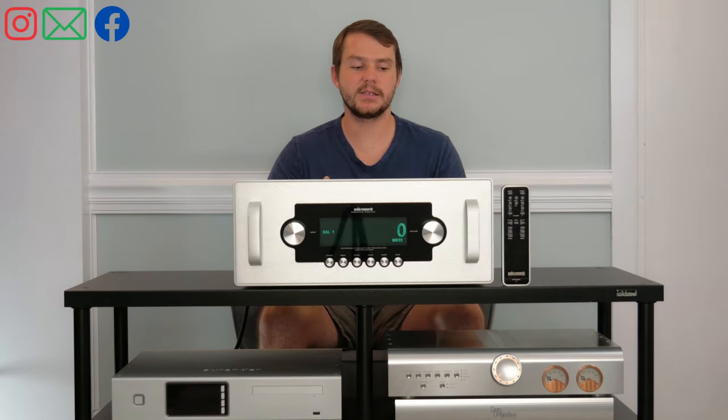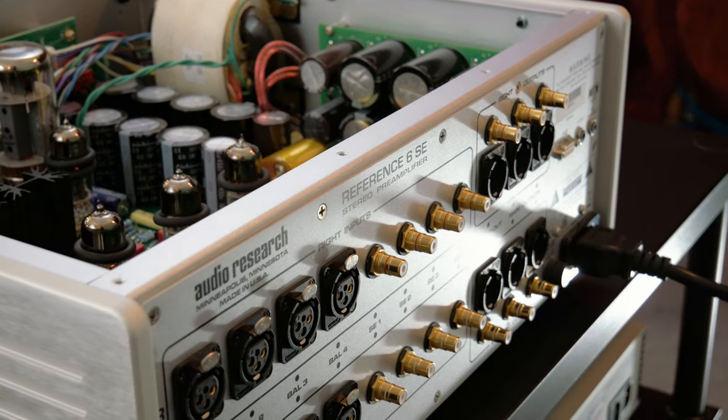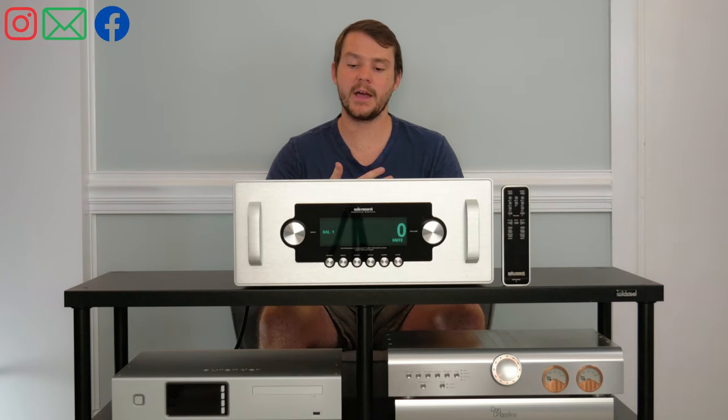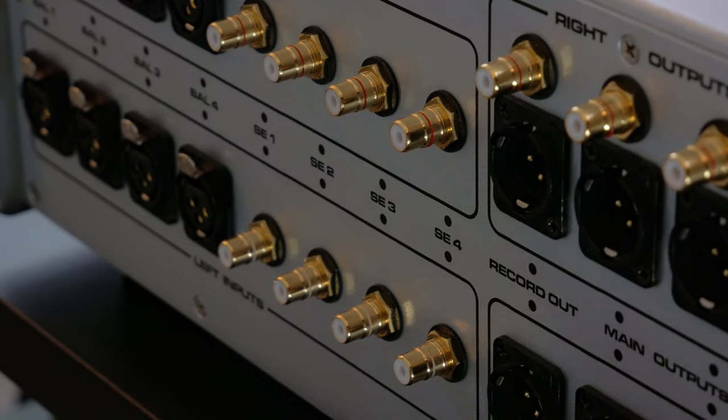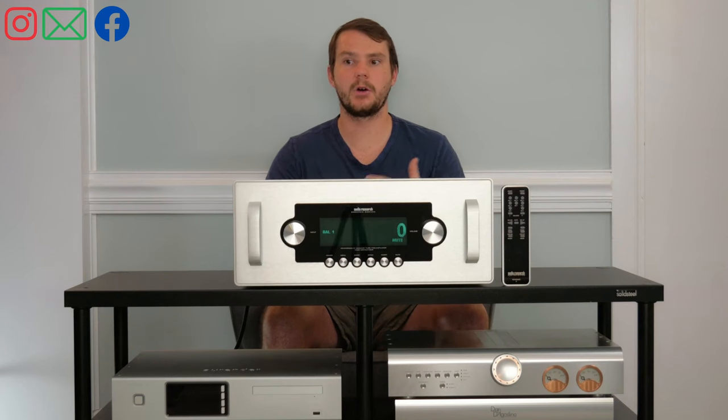On the back of the Ref6 SE, you have four balanced inputs and four single-ended inputs. It has home theater bypass, two balanced and two single-ended outputs. So if you have a balanced subwoofer or a couple of different systems you want to connect this thing to, it'll work really well.